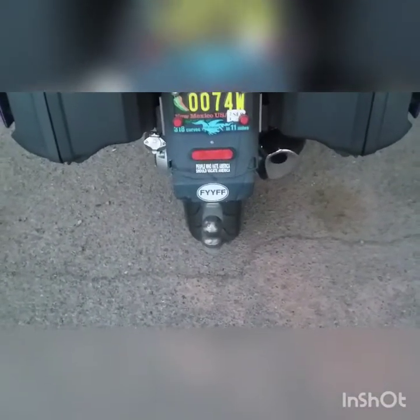And the hitch I got from DMC. I put that on myself.